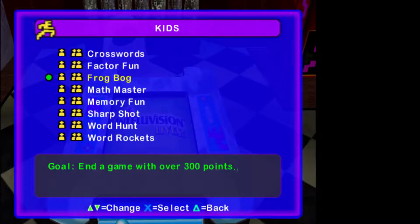So we're gonna take a look at Frogbog. The goal was to end a game with over 300 points. That right there tells you how low-scoring this game is — 300 points is our clear condition. I had hit it in my test runs earlier. It was actually gonna be the upload, but the audio was all janked up because I hadn't adjusted the levels before recording.